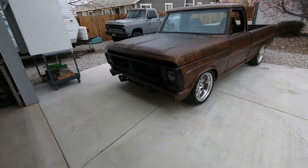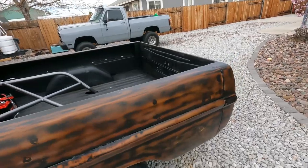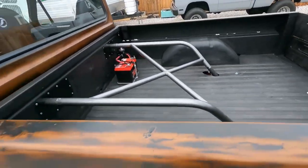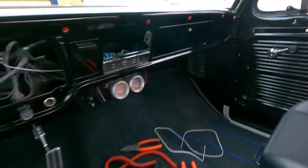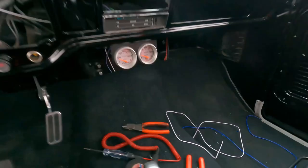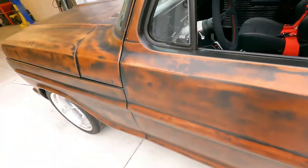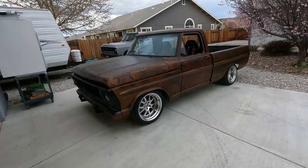Right now we got the whole front end done, seat belts put in, tailgate put on, and the X-bar in. We're also working on some gauges on the inside — got our transmission temperature gauge and our oil pressure gauge — going to see if those work out today. That's all I got for you, let me know what you guys think. See you later!